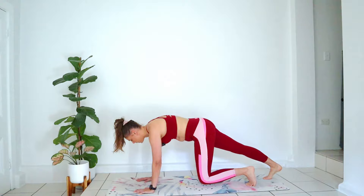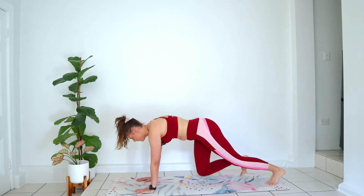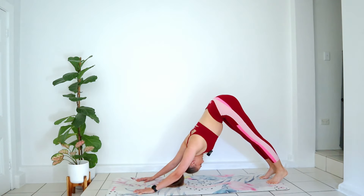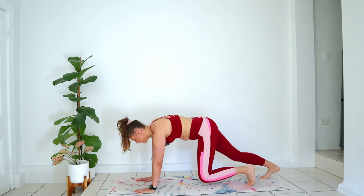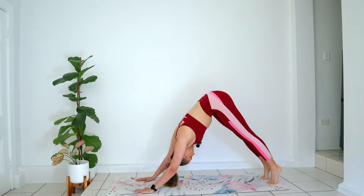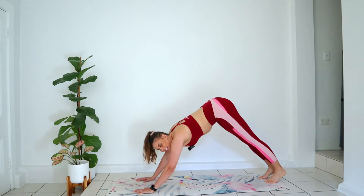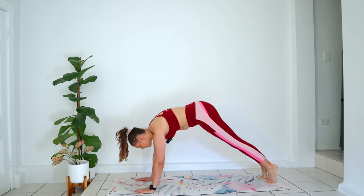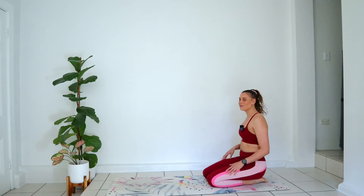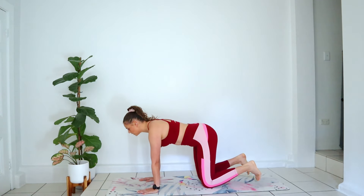Good, keeping that belly button drawing in. We have two more. Last one — and bring your knees down for a little second, give yourself a little breather.